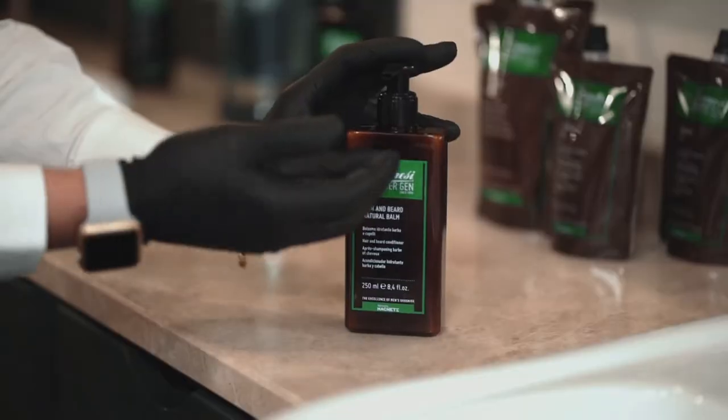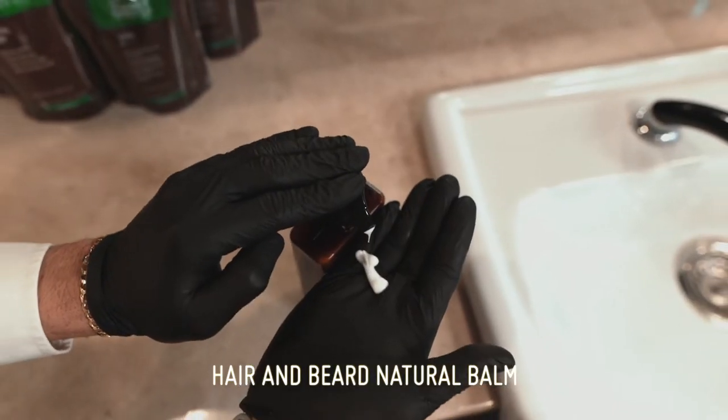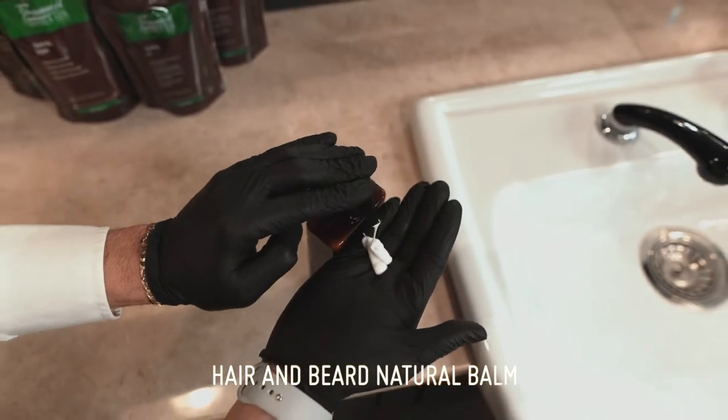Move on to Framacy Barbergen Hair and Beard Natural Balm, and apply it evenly and tenderly all over the length of the beard.